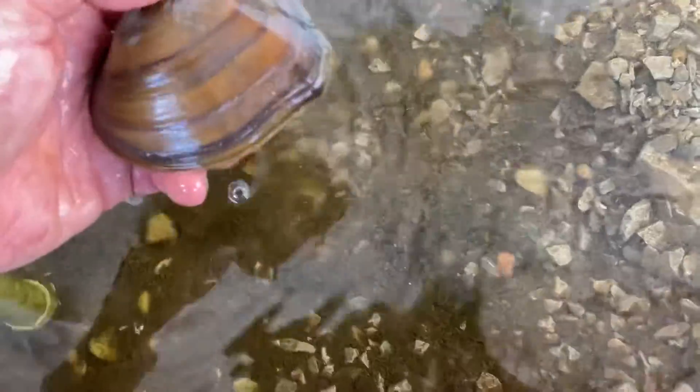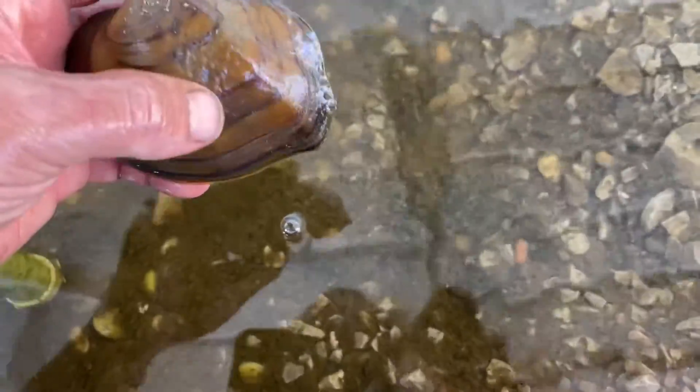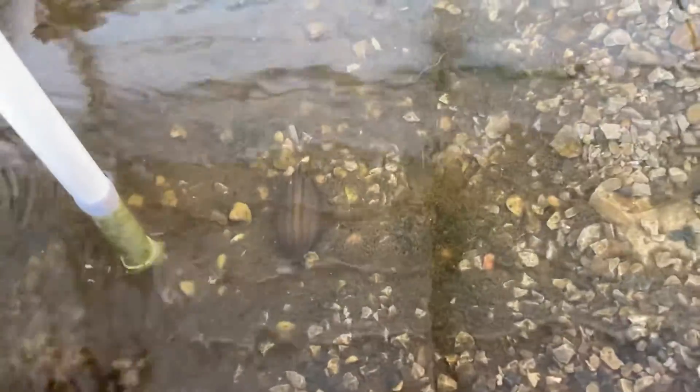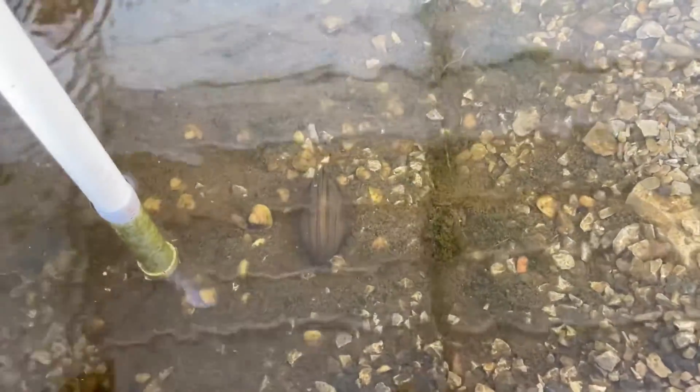I don't know exactly what species these are or what they're even called. But I'll put him in here and he'll help filter the water and create nutrients for the system, and help grow my tomatoes.